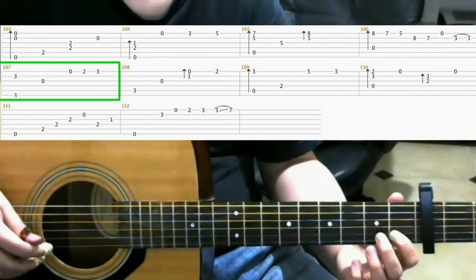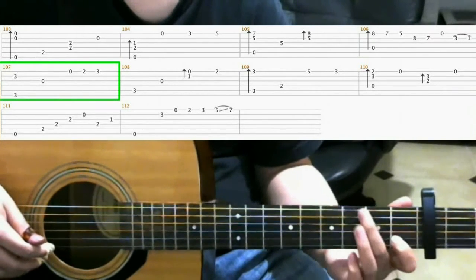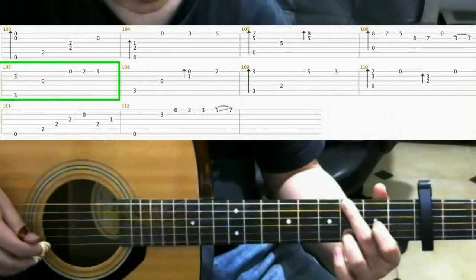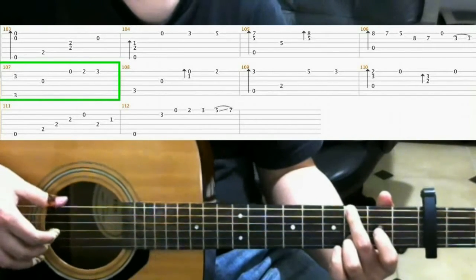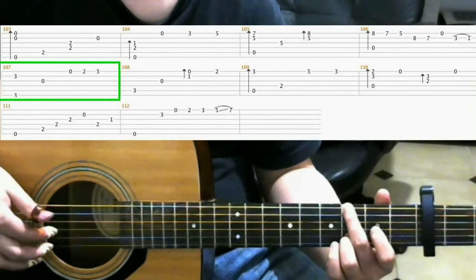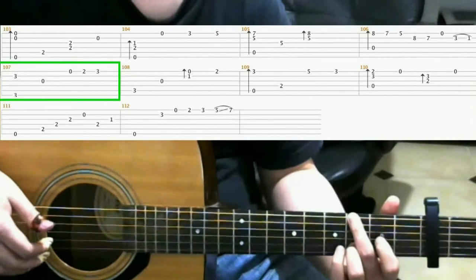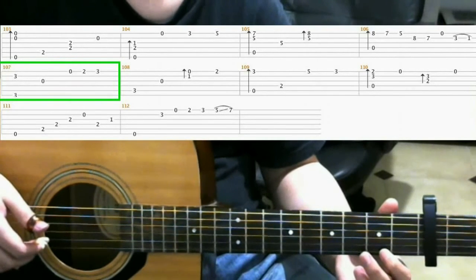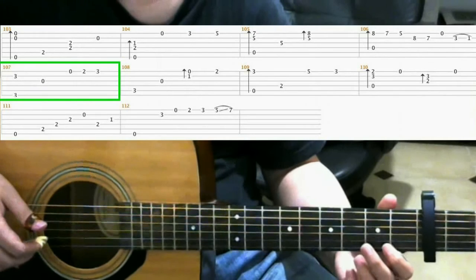So for measure 107, on the 3rd fret of the 6th string with your middle finger. Then the 3rd fret of the 2nd string with your ring finger. Do a finger roll. Then open 3rd. Then play the open 1st string. And on the 2nd fret of the 1st string, hammer on with your ring finger.